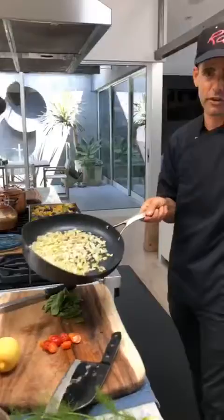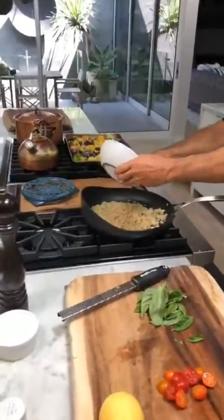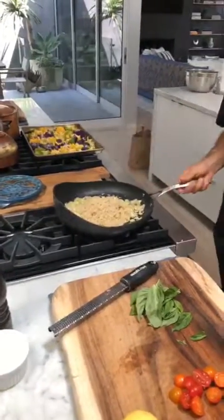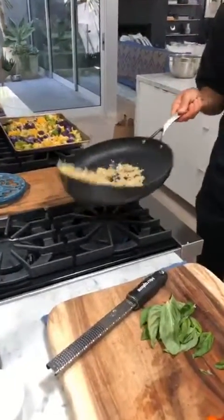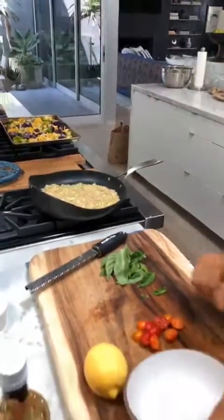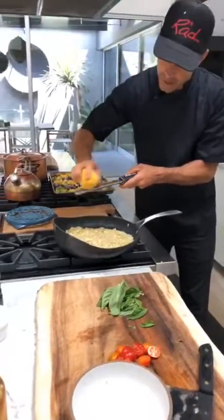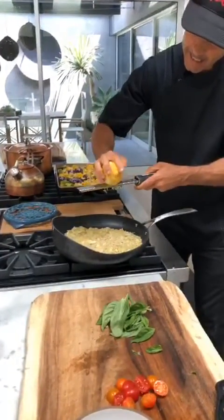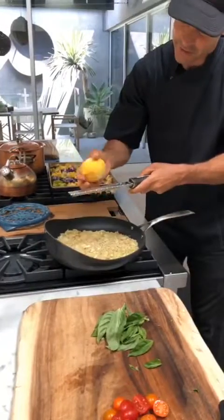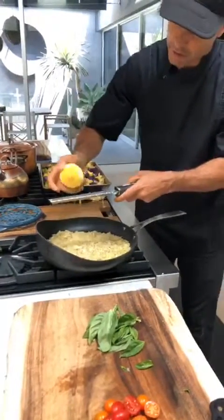I'm going to give it a little bit of color here. At this point, I'm going to add the quinoa. What we're trying to do is a little bit of a toasty action — I want to get those flavors in there. So we're going to give it a few tosses. We're also going to put a little bit of lemon zest right in there. I like lemon zest to give that good citrusy flavor without the acidity of the lemon juice.